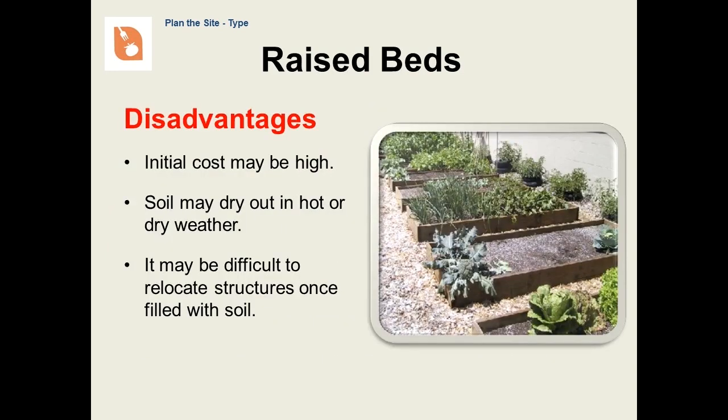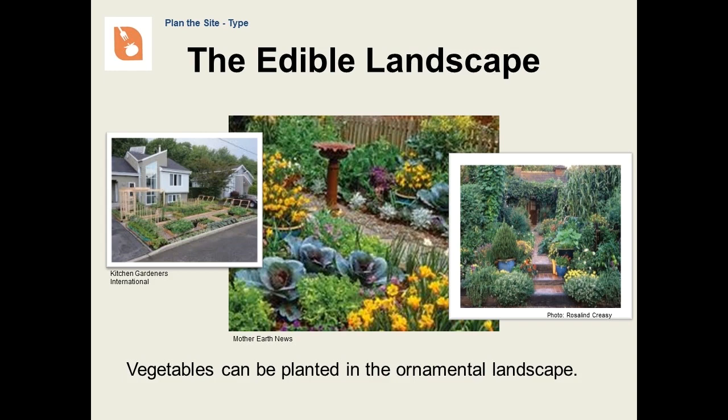There are disadvantages too. If you are just starting out, lumber and purchased soil can be a pretty penny. Beds may dry out faster than the surrounding soil. Soil is heavy, and if you decide to move a raised bed, it can be a real task to do so. An edible landscape can be an ornamental vegetable garden. Vegetables can include peas, bush beans, okra, sweet potatoes, and hot peppers. And don't forget the herbs. Be mindful of chemicals that may exist in the soil around the perimeter of your house or other structures, such as lead-based paint or termite treatments. Also, be mindful of limitations that may exist with homeowners associations.